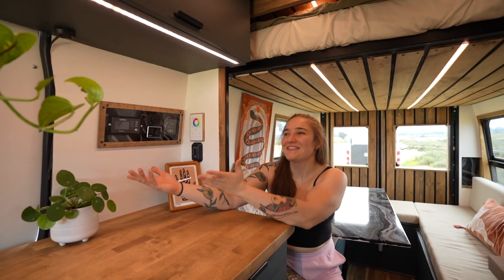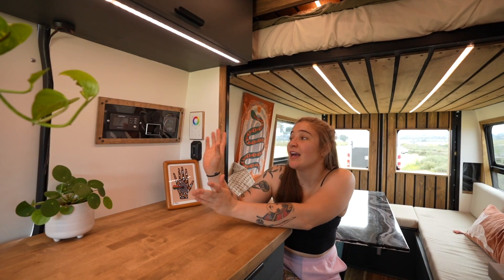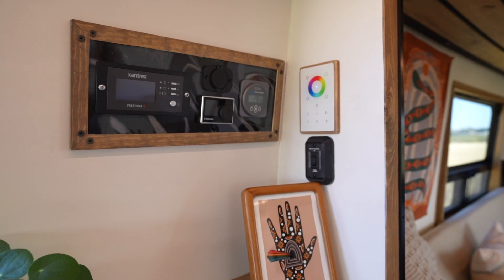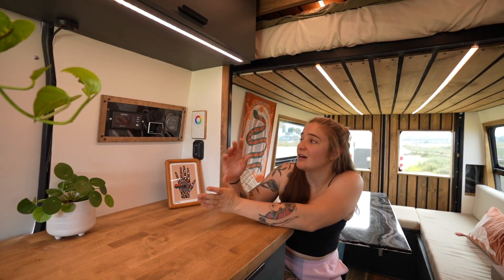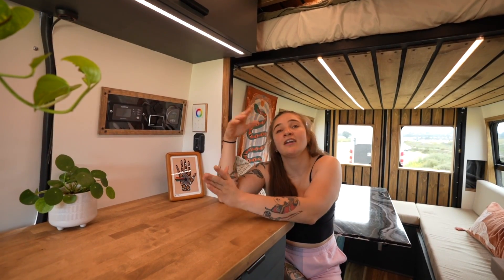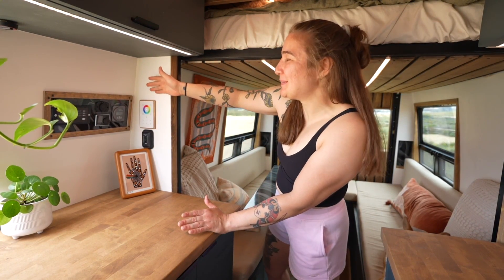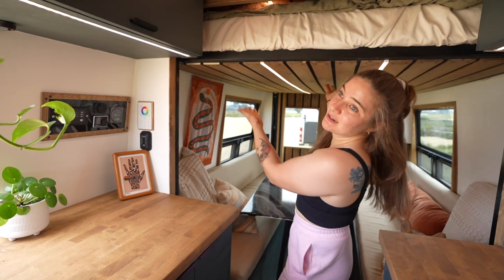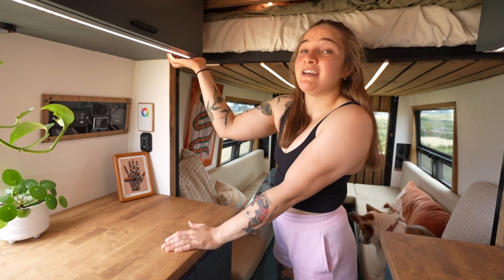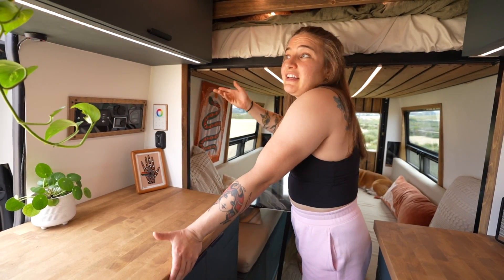This is my control panel. It gives me access to everything I need to know about my electrical system — how much power I have, what's going on with my inverter, battery levels, and how my solar panels are running — all without having to get into the bench where everything is stored. Right below that is my light switch. It has two channels that run all the overhead lights, the under-bed lights, the under-cabinet lights, and the running lights on the floor. Everything is dimmable and I can also change the light colors — I can do purple if I feel like it.